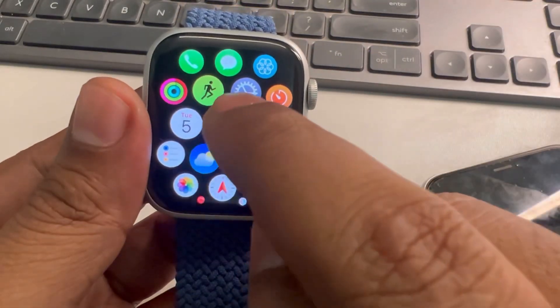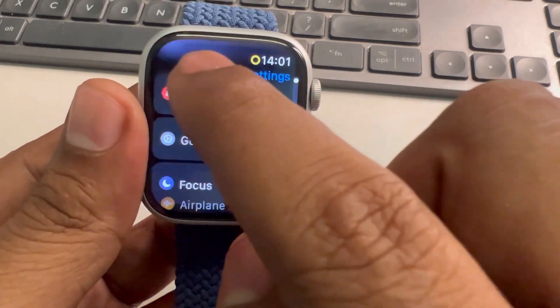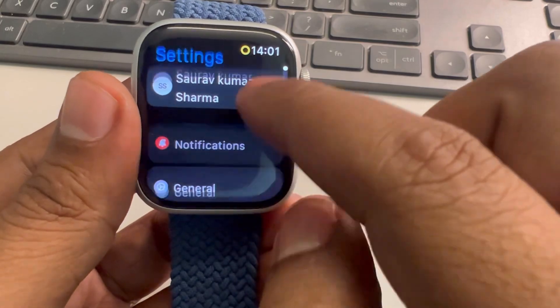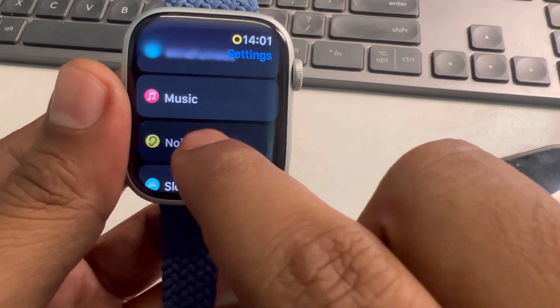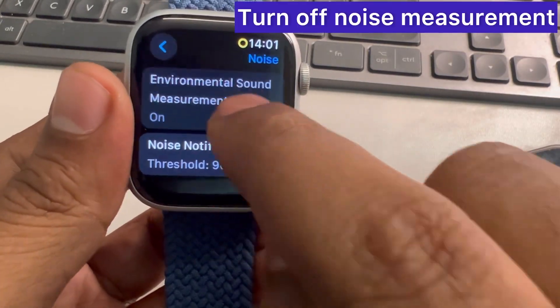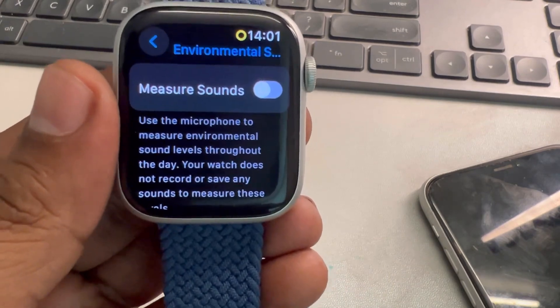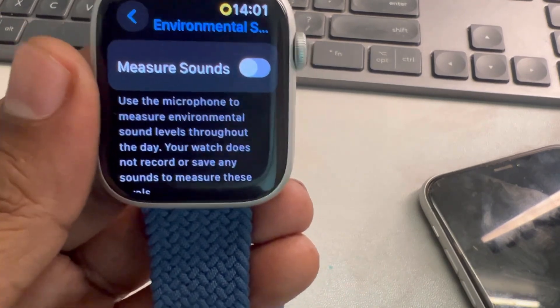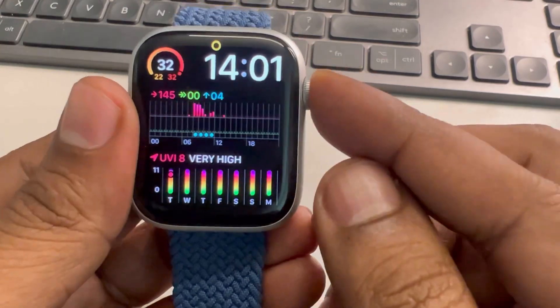Press the digital crown, go to settings, scroll down, and find Noise. Tap on Noise and turn off Environmental Sound Measurements. It's not a very useful feature and it takes a lot of battery.